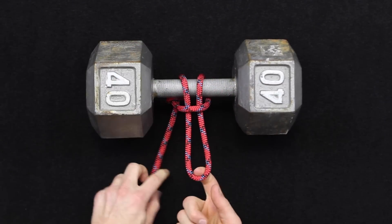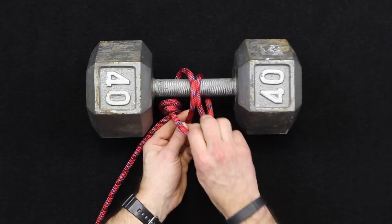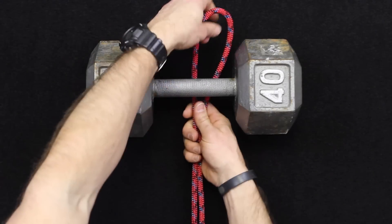You can see that once this is tied you've still got this fixed loop now to attach something to. That's what I mean by a fixed loop versus a loop that's not fixed. So that is again the girth hitch.